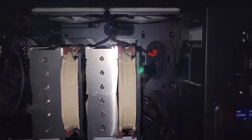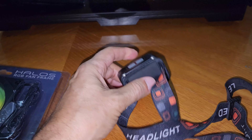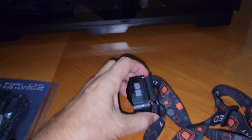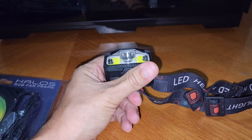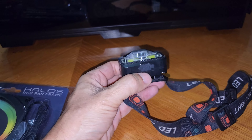Alright guys, here we are — this is the computer. But before we start, I'm going to show you the stuff I'm using. I have this lamp right here — it's something you can put on your head. I did a review on it some time ago, so check my videos and you'll probably be able to find it.